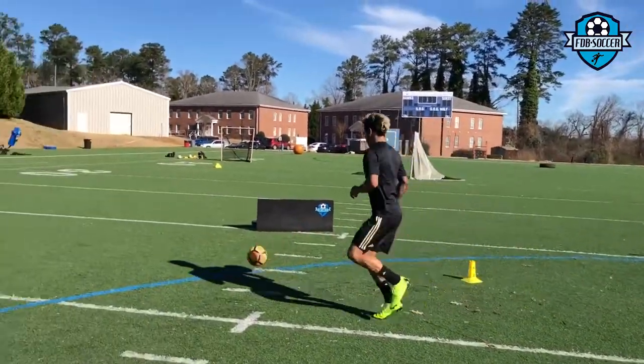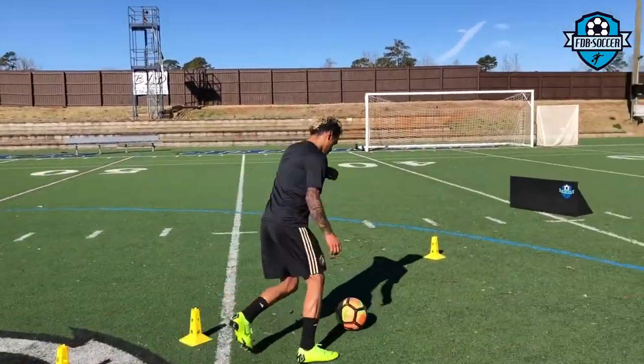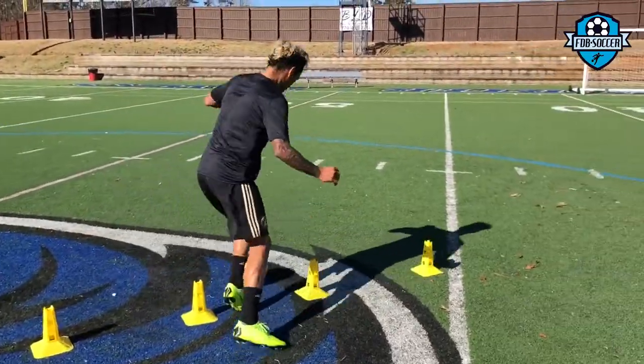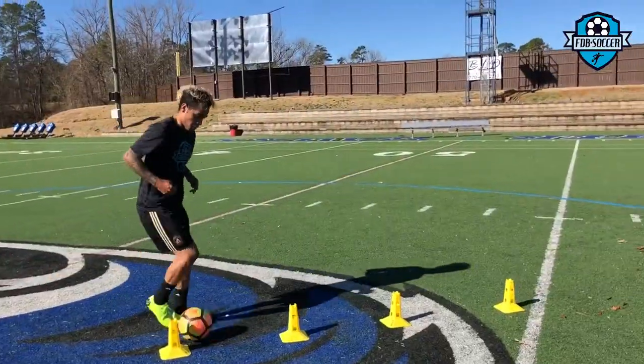We moved right after to some shooting. We are using the board as the rebounder to play the 1-2. He's working on finishing from the side — he plays mostly as a winger, so this is pretty much his signature movement. He's dribbling, taking on players, plays a 1-2 with a target striker, gets the ball back, and tries to get a finish from the side.